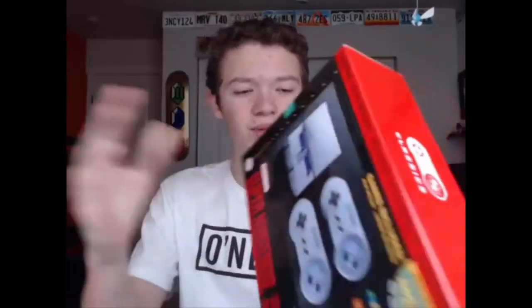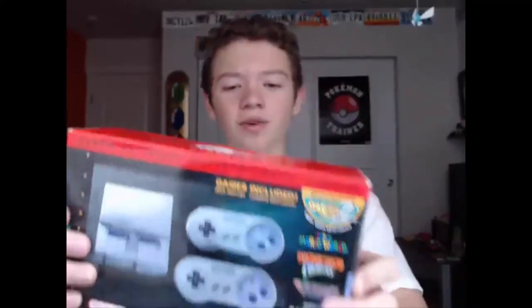Anyway, this video is going to be about the SNES Mini, which I finally got. We actually got it in California — there was an Amazon store and there were two of these left, so we grabbed one. I think it was $70, and I've played it a little bit already and it is really, really fun.